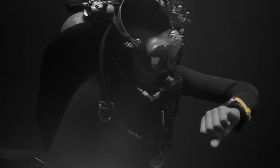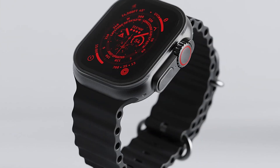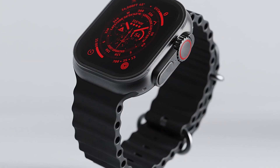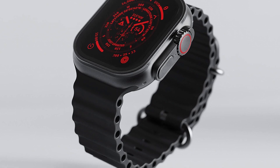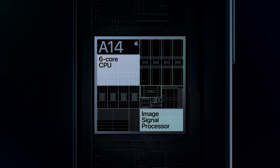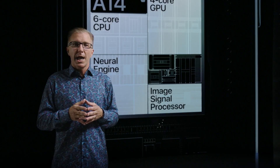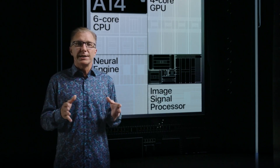Designed for those who love rugged outdoor activities like hiking and extreme water sports, but also appreciate a touch of elegance, this watch isn't just about looks. This powerhouse of a watch is expected to house a faster S9 chip, which Gurman says is based on the A15 Bionic chip that we first saw in the iPhone 13 models. So not only is this watch going to look good, it's going to run smooth and fast.